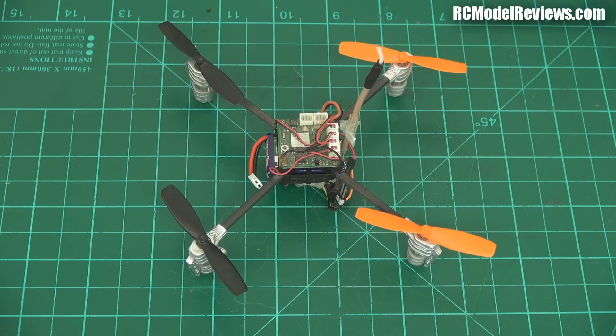They're all little quads, mainly with brushed motors and fairly simple flight controllers. Have they done it? Well, I don't know. The Mini Whoop — I don't have one, but from what I've seen — it's still a pretty good quad with some really strong features.